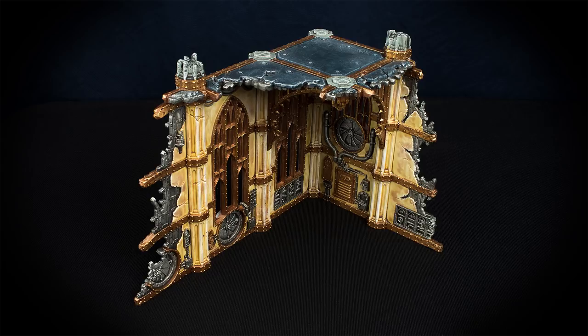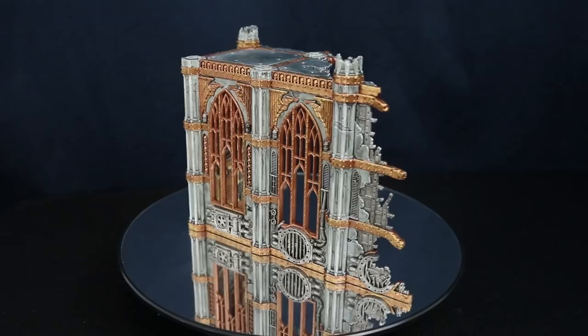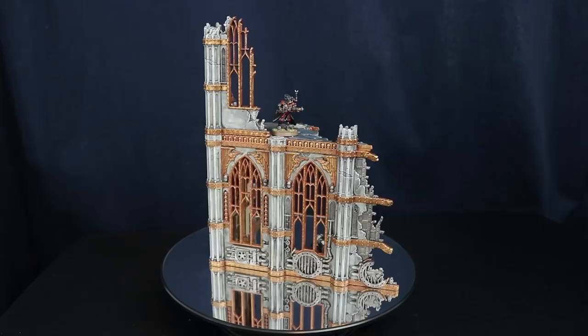Welcome to this painting tutorial. This time I will be showing you how I painted my Sector Imperialist building set that came with my Kill Team starter set. You could change the colors to your liking and make these ruins whatever you want. I tried painting a bone color scheme for the inside parts and a gray scheme for the outside. If you like this video please leave a like, comment, and subscribe to the channel.